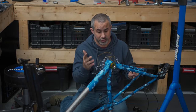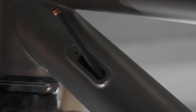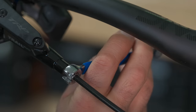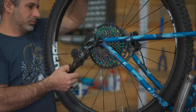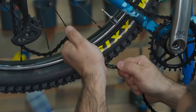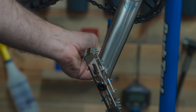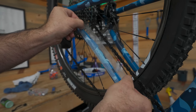I had to take the bottom bracket out to run the brake hose. Live and learn. I almost never do frame protection and when I do it's just on the chainstay, but the rest of the bike we're going to let it wear in just like any other.